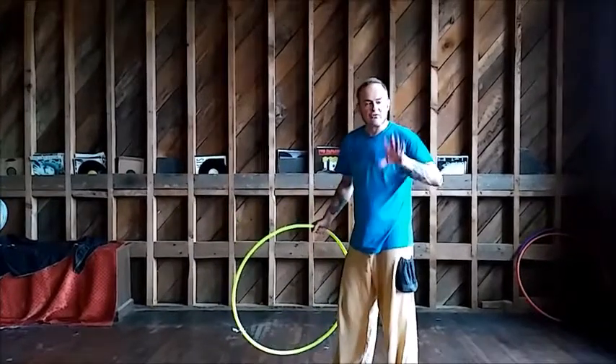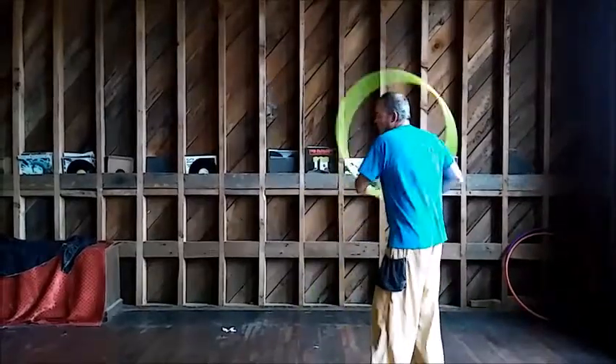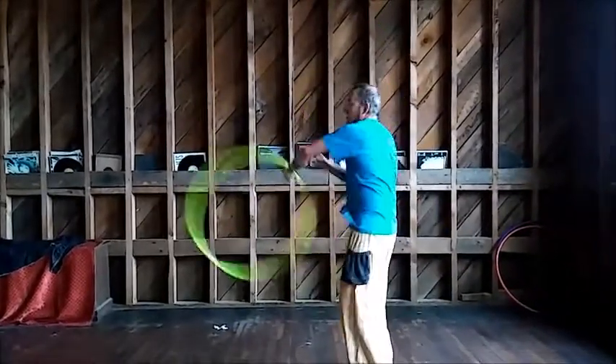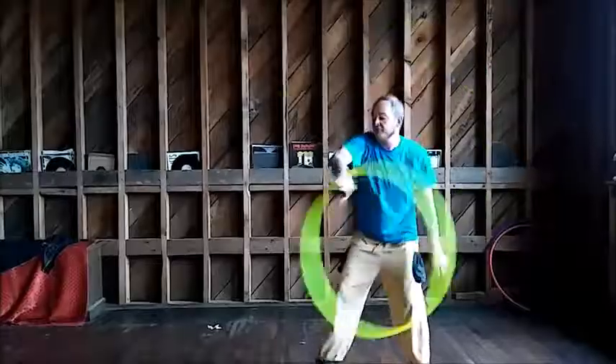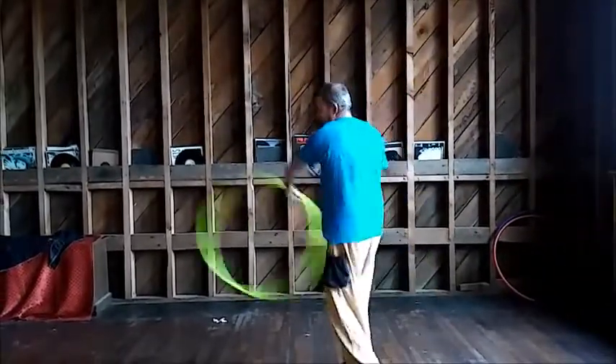I'll point it out for the camera so you can practice it. Launch, launch, launch — notice there's that flip. Launch, launch, launch — there's that flip again. One point to note: when I'm done with the flip, I let the hoop rotate one more time down here.